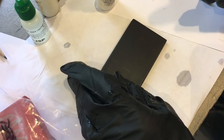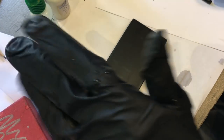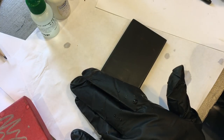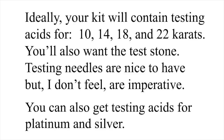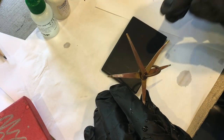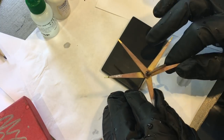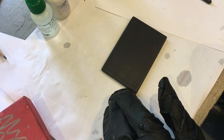I am using a gold testing kit that comes with really strong, terrifyingly strong acids from 10k to 22k. You can get them for platinum and silver also. It comes with a stone and also these little testers that have actual gold attached to the end of them. Each one is marked with what karat it is.